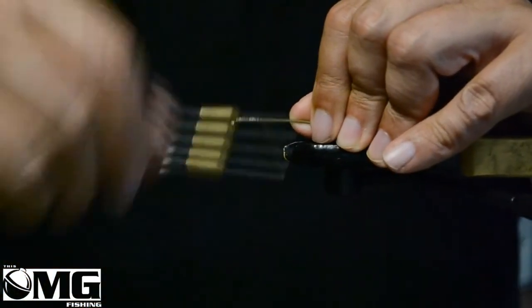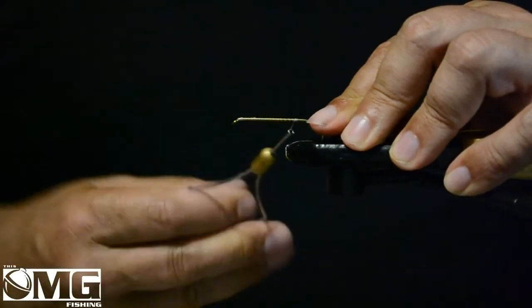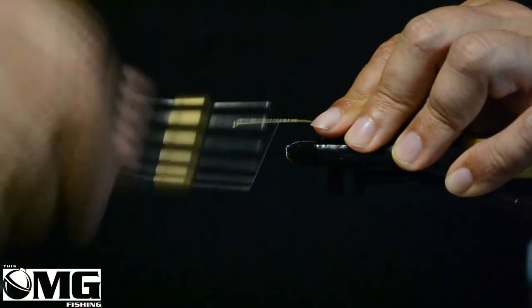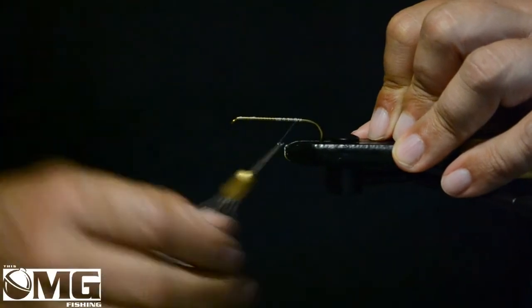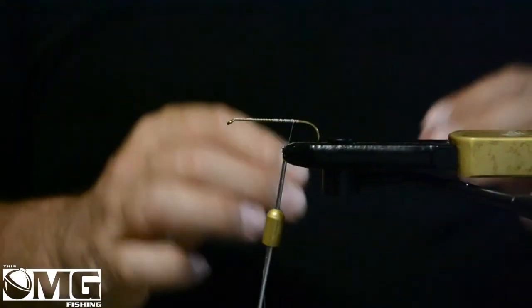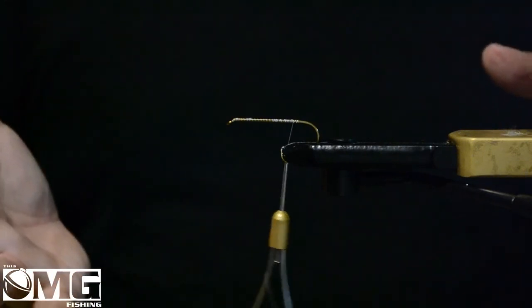I've got a portable vise here so I'll just hang on to it. I'll put some thread down here just to get a bit of a base going. Now my understanding is that this fly originated in Pennsylvania in the early to mid 1900s. The pattern was intended to be like a Hellgrammite type pattern, and now it can be used really for any type of bug that's in the water.